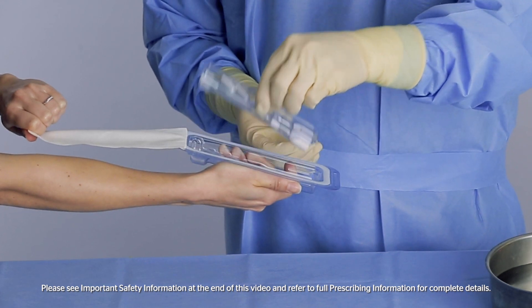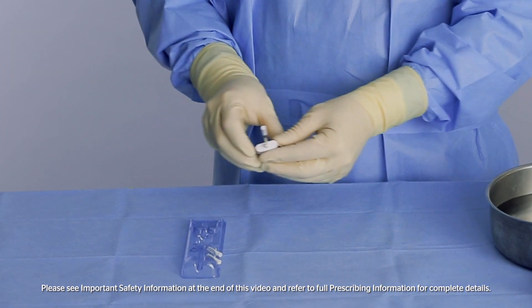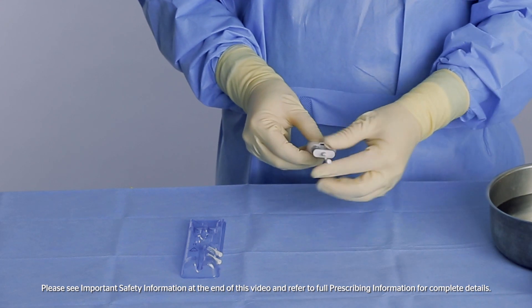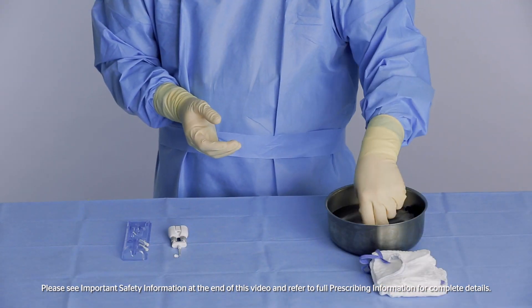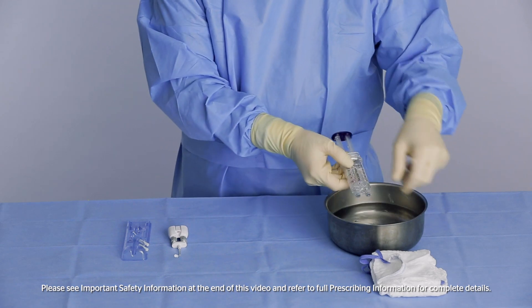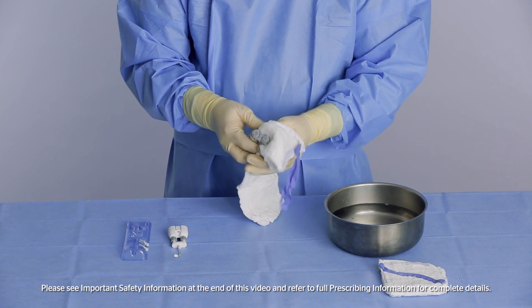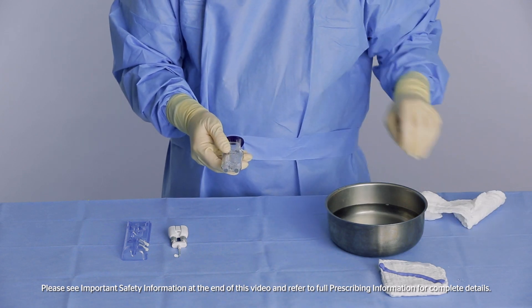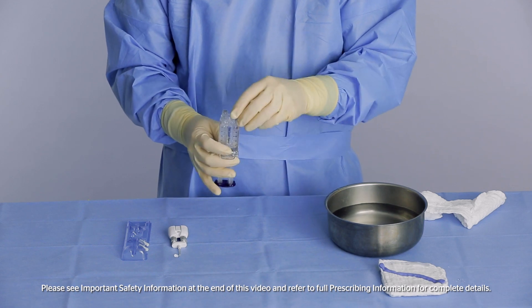Open the blister pack containing the airless spray accessory. The malleable dual-lumen tip can be bent into the desired position and will retain its shape. Unscrew and discard the luer caps, making sure to keep the syringe holder upright.